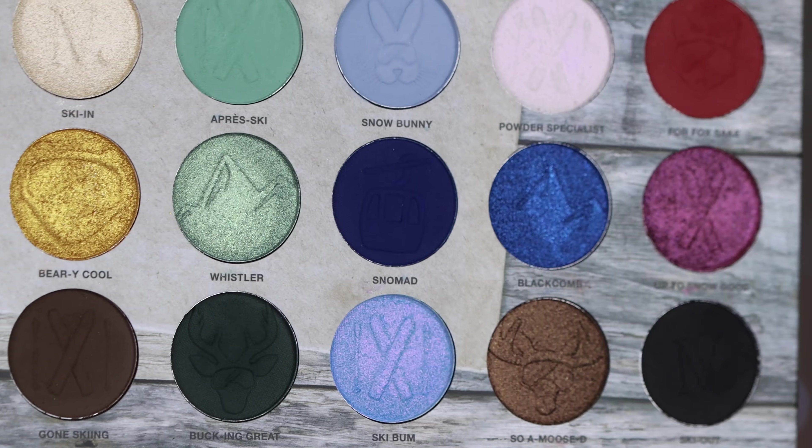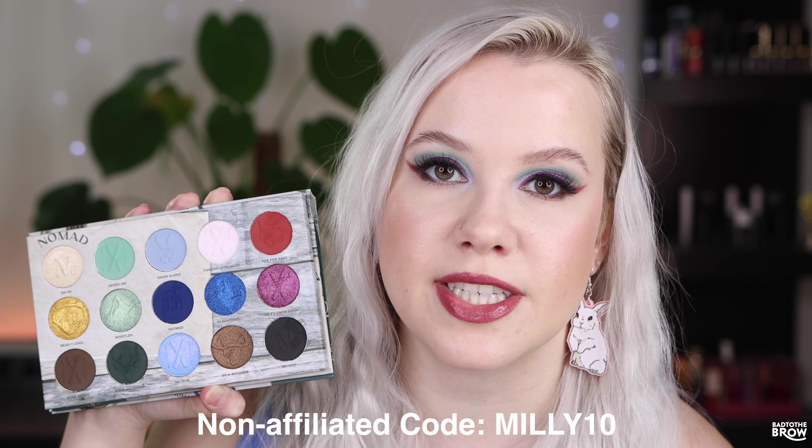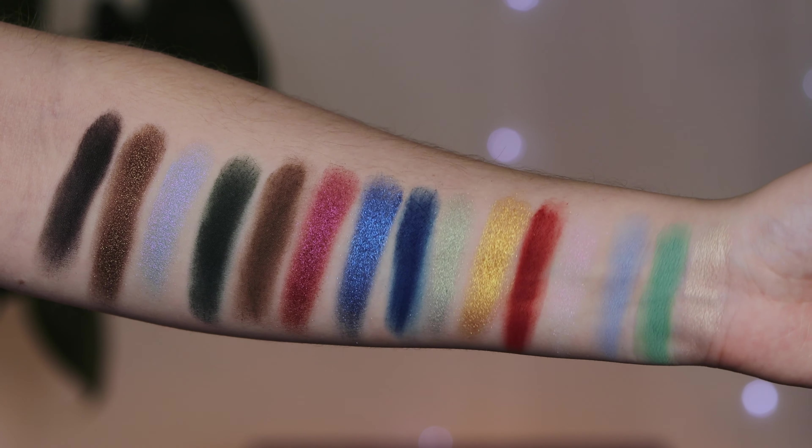I'm biased because I love bunnies and it is a bunny with a ski mask on. Nomad did give this to me, so thank you so much. I also have a non-affiliate code that I will put up on the screen in case you're interested in picking up this palette. It's launching tomorrow and it will be $39. I love that there's so much depth in this palette, not just with the shimmers but with the mattes as well. There's a beautiful duochrome called Ski Bum right on the bottom and it is just so stunning. So let's get into the three looks that I created with it, and at the end of the video I will give you some of my thoughts.